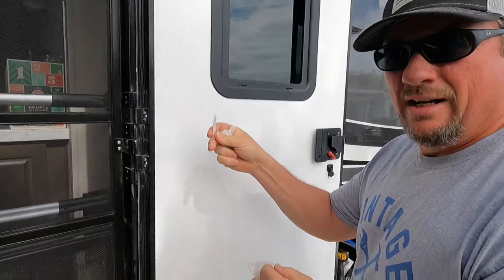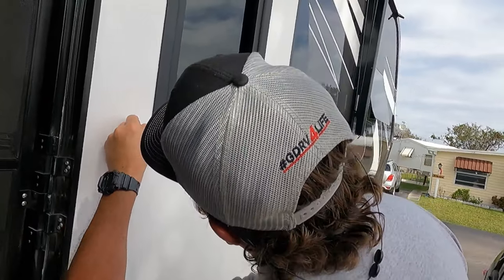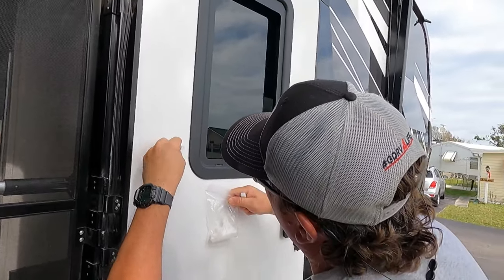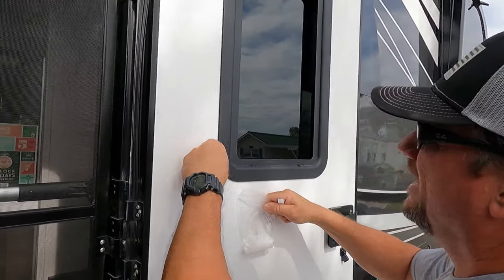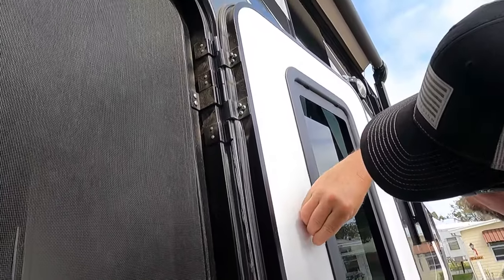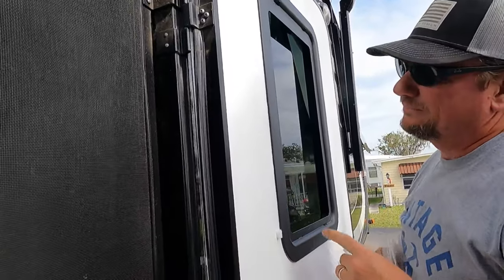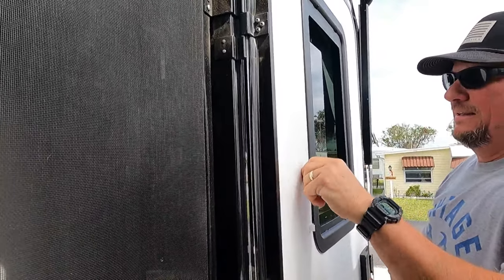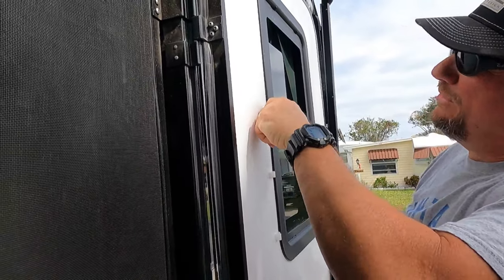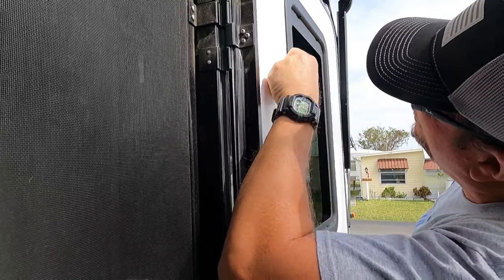Alright guys, the kit comes with these removal tools. What you have to do is — on this particular unit — this is not screwed on, so you need the removal tools to do it. You find your gaps, like so, and you slide your stuff in there. There's so many gaps around here. There you go — like that. And just go around the perimeter of the window looking for these little gaps, and you slide the window removal tools in there.